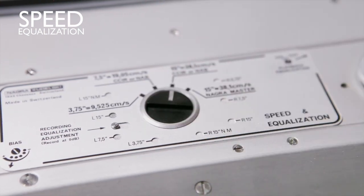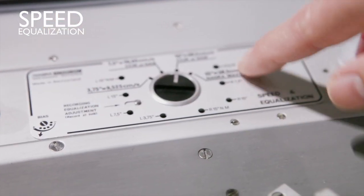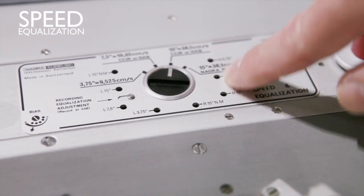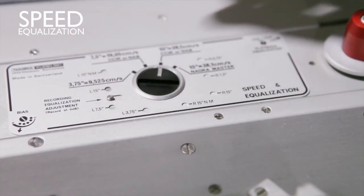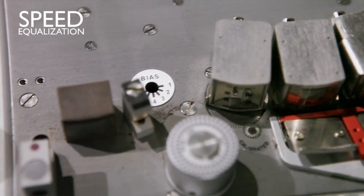If you want to adjust the bias EQ for recording, it will be on the hold position here. It's recommended to use a technician if you've never done that, because you need some knowledge to get the most out of it. The switch for the bias is here.